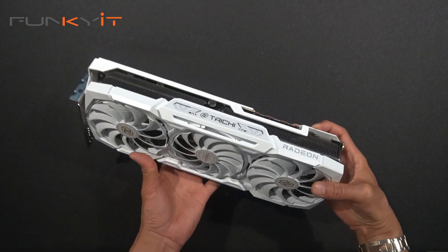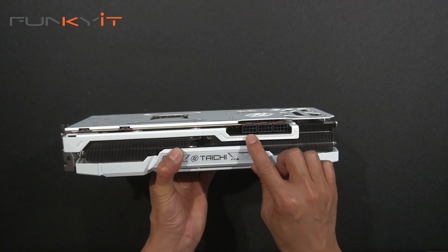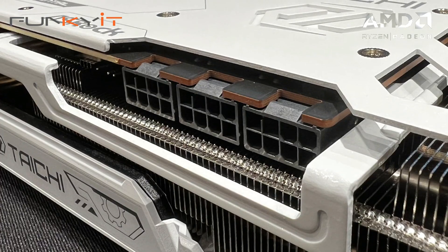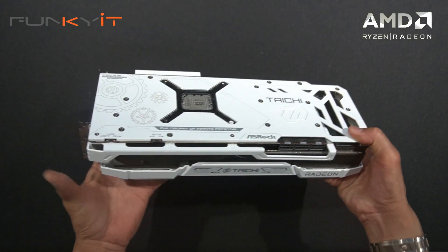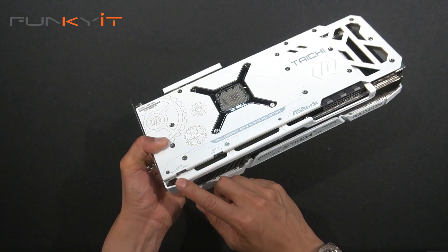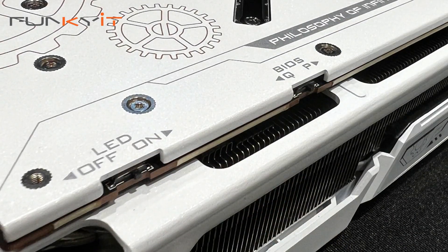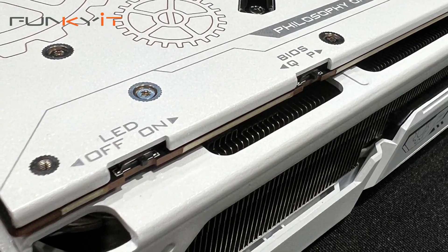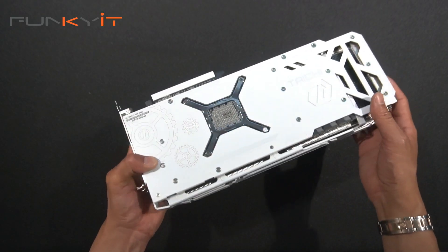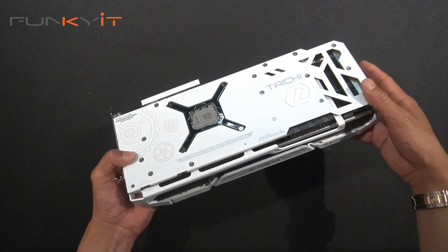Starting at the top, we have three 8-pin PCI power connectors that will be needed to drive this card. Along this side we have the LED on/off switch to toggle the LEDs. And we have the dual BIOS — performance mode and quiet mode — which gives you some extra boost in performance when needed.